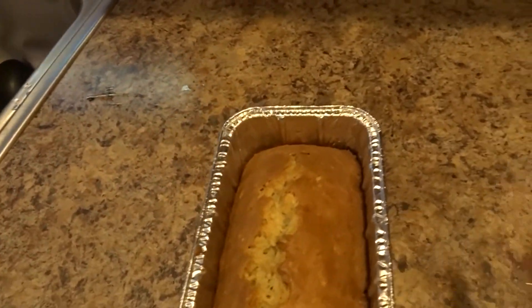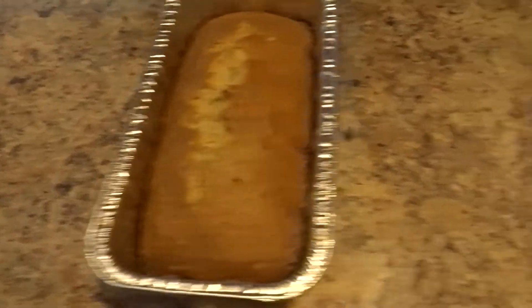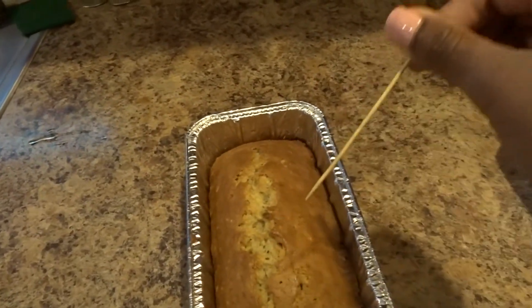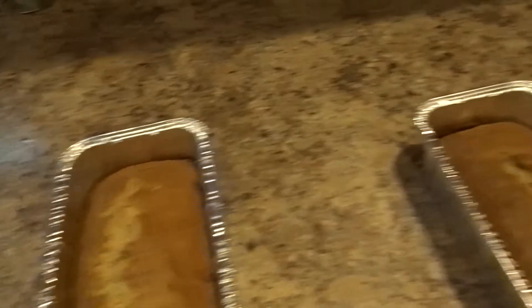This is so funny y'all. All right y'all, I got a toothpick and I'm just about to stick it in there — y'all, it's done! It's done! I'm so excited!